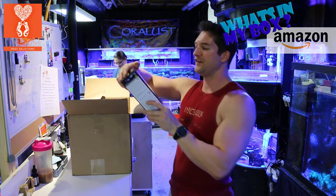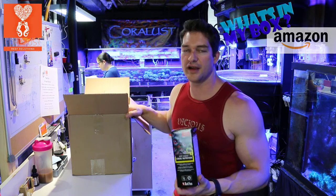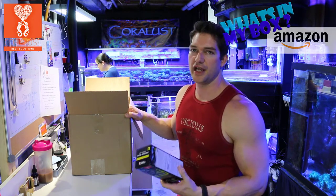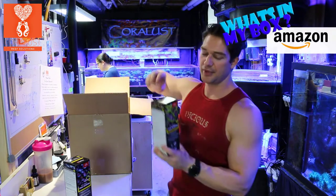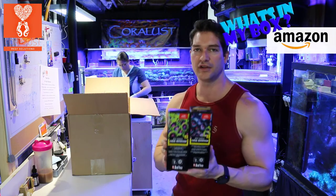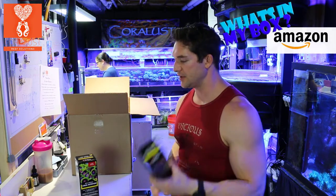Reef Energy — they updated the box. This has been a long time favorite of mine for feeding your corals. It's like a multivitamin milkshake for your tank. We have A and B. I definitely recommend using these. There are many different products out there that do the same thing, but Red Sea has been a long time favorite.